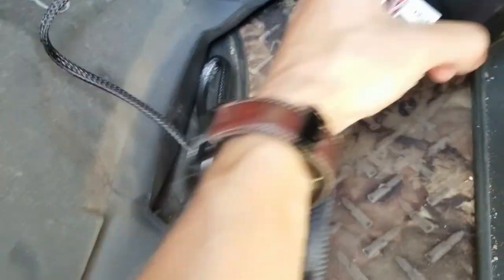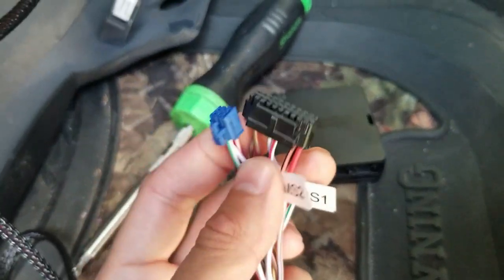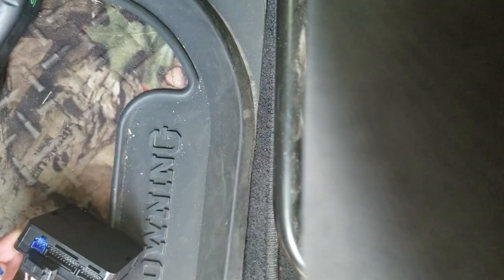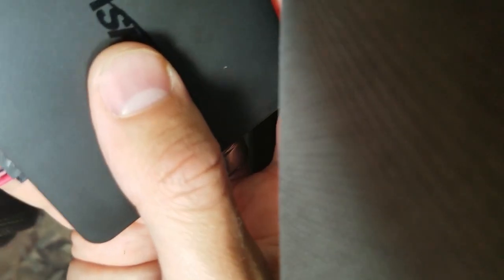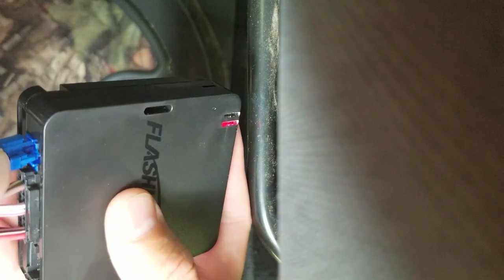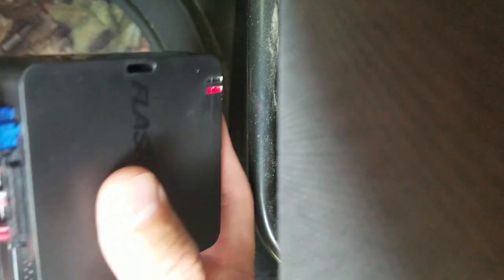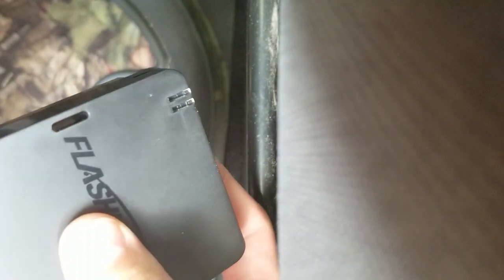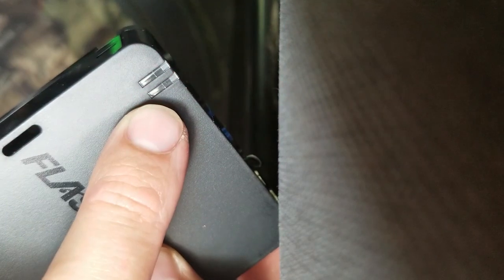These connections only fit into one spot in the module, so you don't have to worry about getting them in the wrong area. Black connector first, then the blue connector. Now you can see we've actually already got a light on — so maybe that's why the order is important. The blue connector's plugged in, the light's flashing, so it's doing something already.